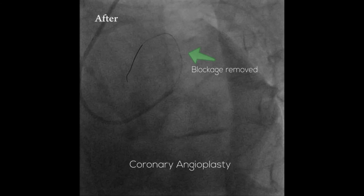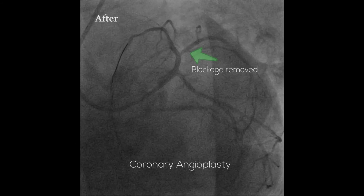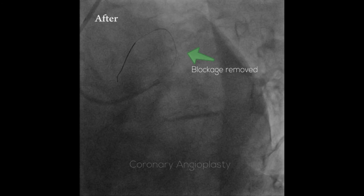Depending on the number of blockages, the procedure time varies between 20 minutes to a couple of hours. Most angioplasties do not take more than an hour.